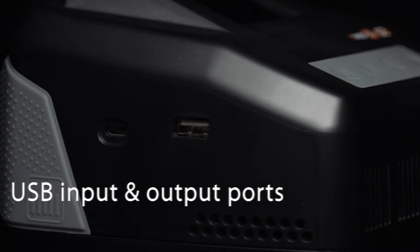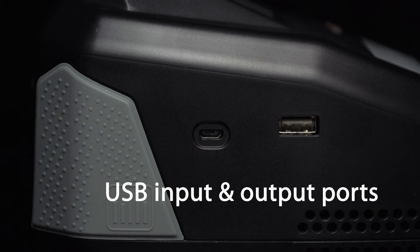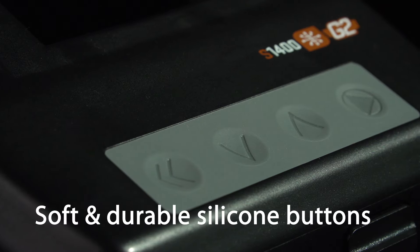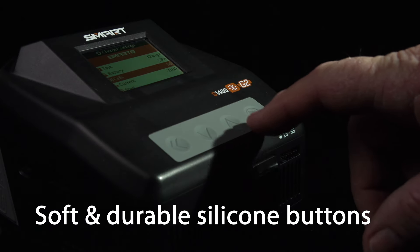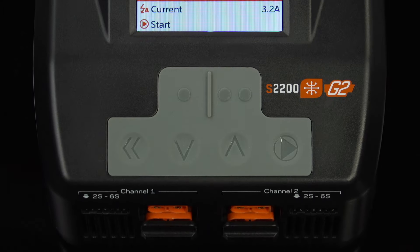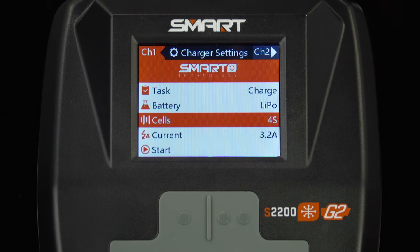USB input and output ports are included for updating firmware and charging secondary devices. No-slip silicone buttons on the user interface make it easy to navigate through menus and make selections. The updated interface also features improved menus, icons, and navigation tools.